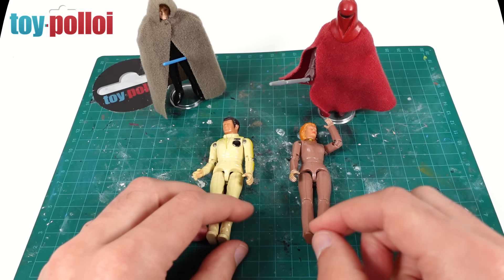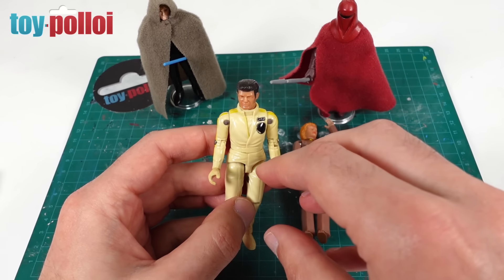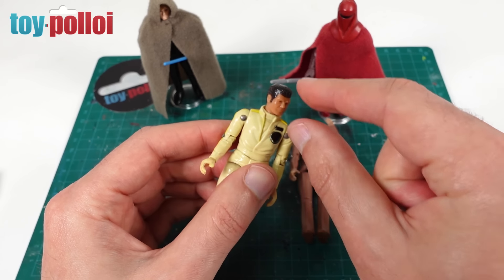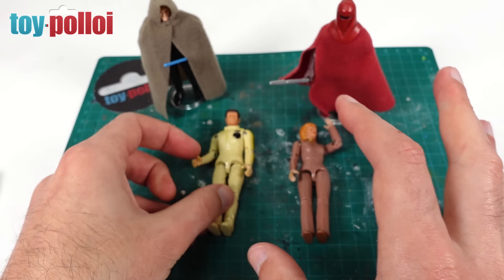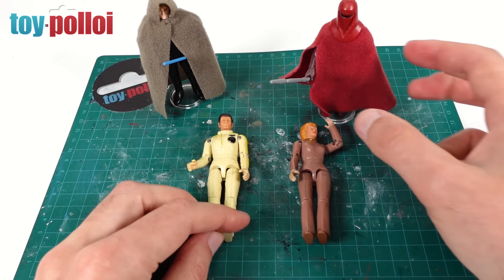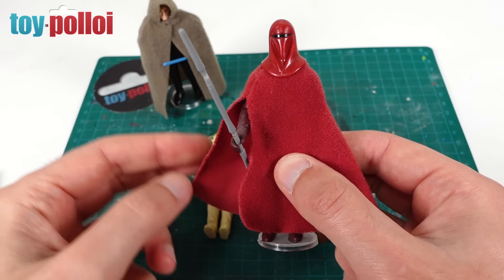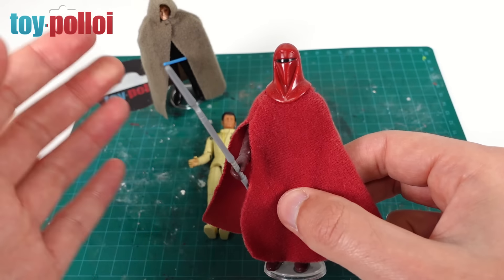There are going to be two stages to this project - two very different things we need to make. The first is obviously a cape that sits over the figure with access to both arms through holes or slits. The second part is a mask that goes over the face - a little silver faceplate to make them look like the Humanoids. For the cape, I thought the Emperor's Royal Guard cape - which I've made before and there's a pattern on toyploy.com - would be a good starting point, since it hangs nicely with a slit on one side for the arm.